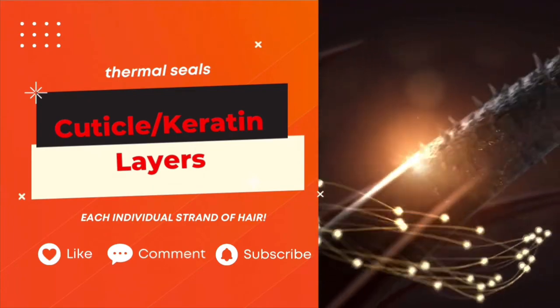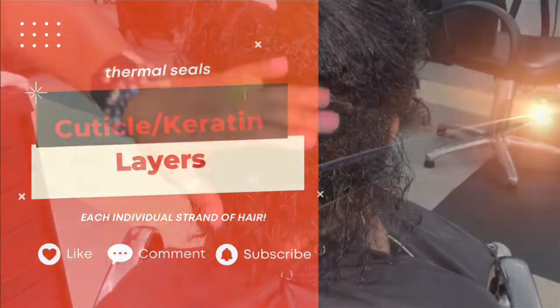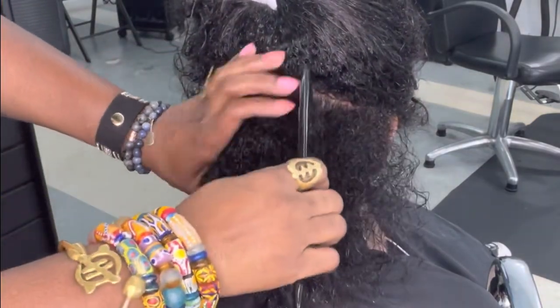And that's a simulation of how protein works. They coat the hair, seal the cuticle. The hair becomes nice and strong as it sits in your braids, your faux locs, your cornrow braids, your twists — whatever.